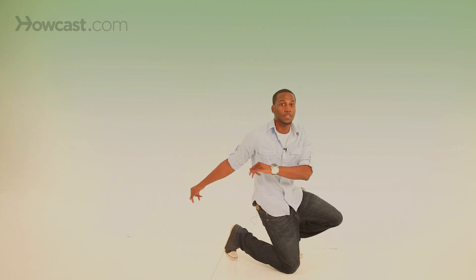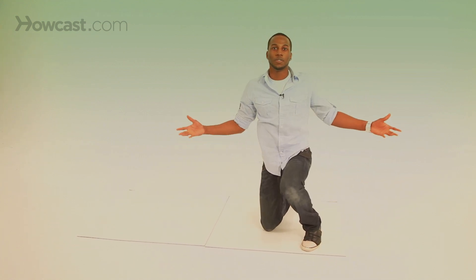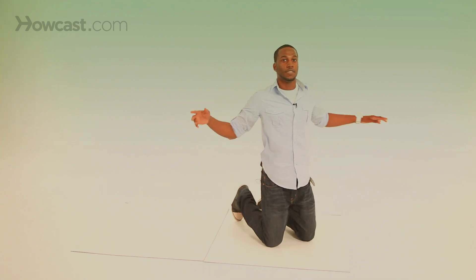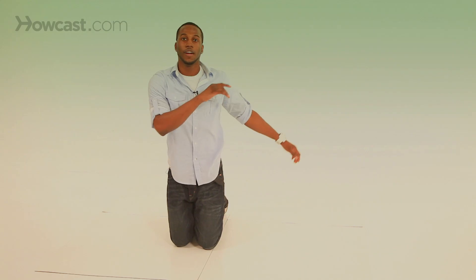So you just be rolling around, boom, drop. From there, twist, stop. If you want to do more than one spin, if you can do two, go ahead and do it — go for it. Then just drop that leg down and go right into it. Turn, turn, turn, turn, turn.